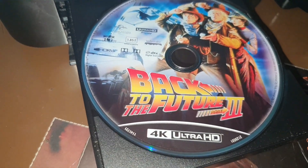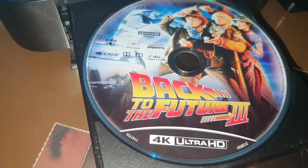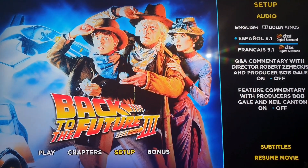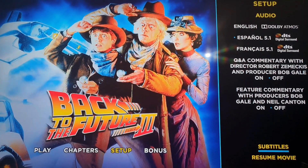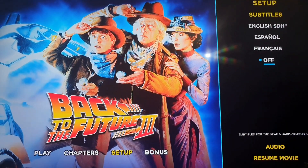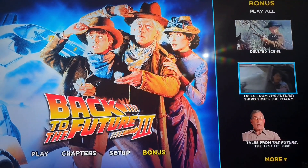Now we continue with the third part in 4K. Here we have the menu for Part 3. Here are the audios and subtitles. As you can see, it also has several commentaries, just like Parts 1 and 2. Now let's check the extras — these would be them.